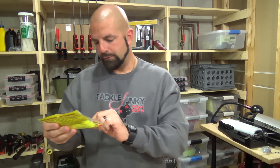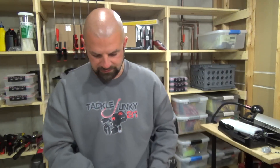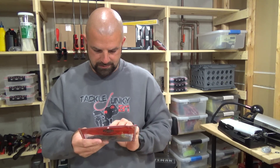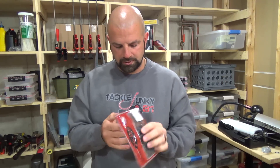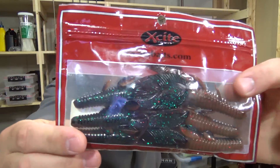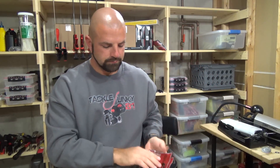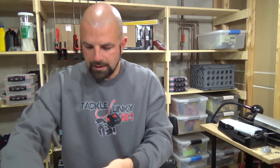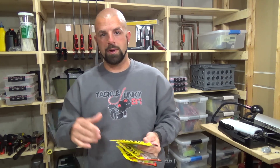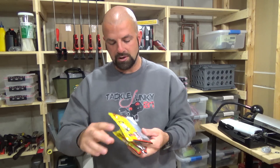We got Rage Tail Grubs in four-inch hot chartreuse — they've got that coffee scent on there. And we got Raptor Tail Junior in molten craw, kind of like a PBJ color. Then we got Blade Minnows — I like to use these as trailers on my chatterbaits along with 4.5 plasma tails as a small finesse worm. This one is in ghost shad.